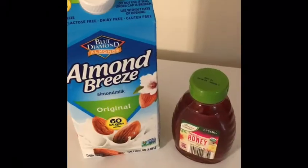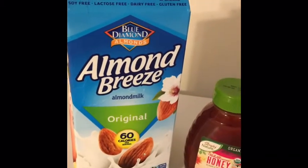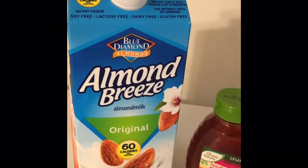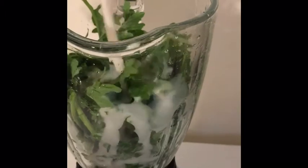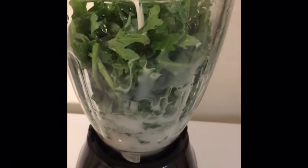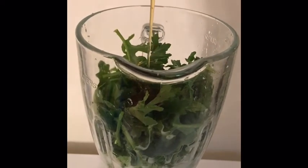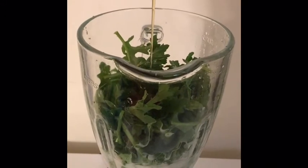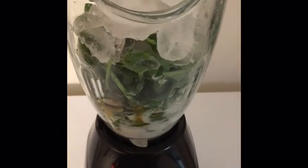I will be using Simply Nature organic honey as well as my Almond Breeze milk to go in with my smoothie, mixed in with the kale. I'm gonna put precisely about a cup of that in there, as well as the honey. Okay, that should be good enough — and the ice.